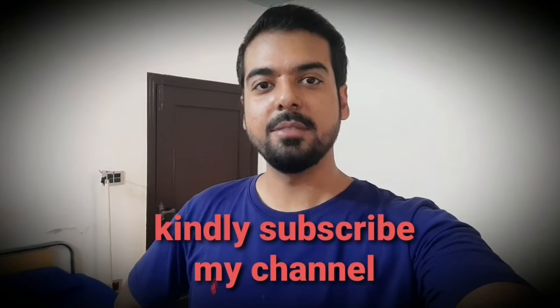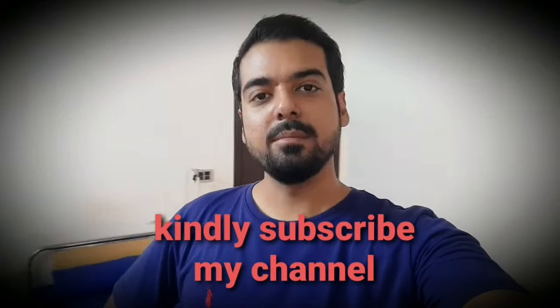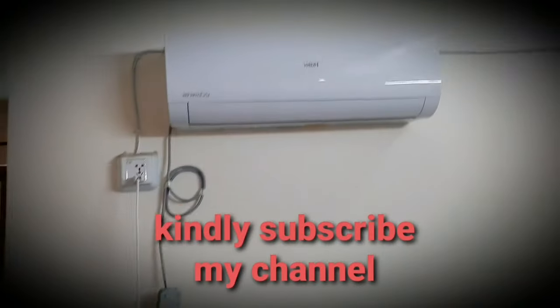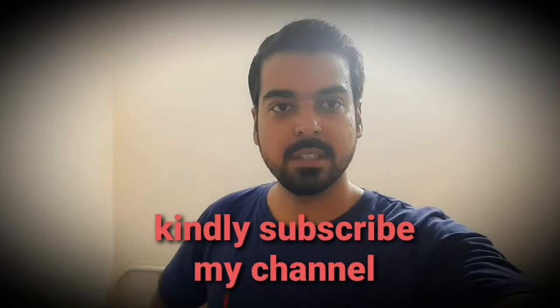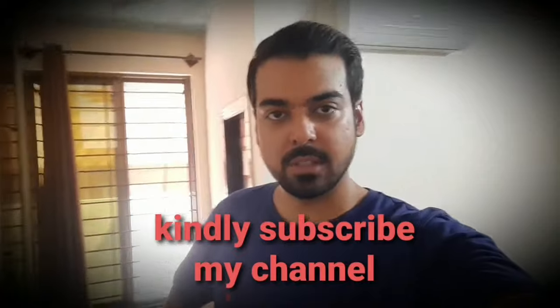Hello friends, I am Amir and today I will give you a review of the Haier 1-ton inverter AC. The exact model is 12SNM and this is probably a 2019 model. We will check the consumption and cooling. The size of the room is 12 by 13 feet.